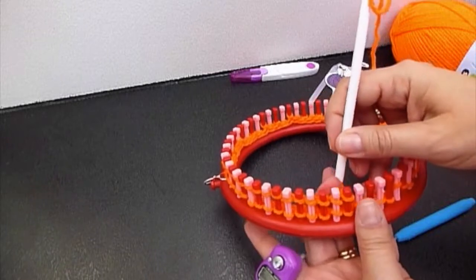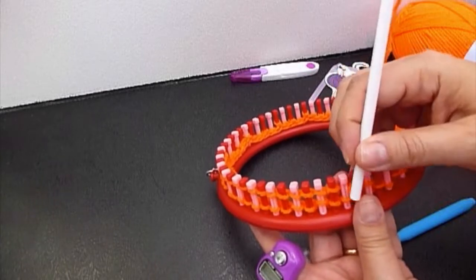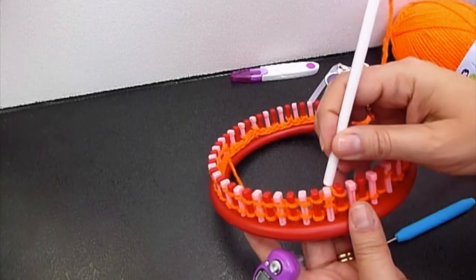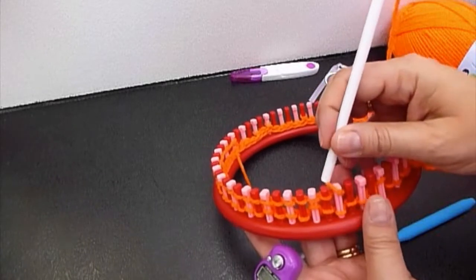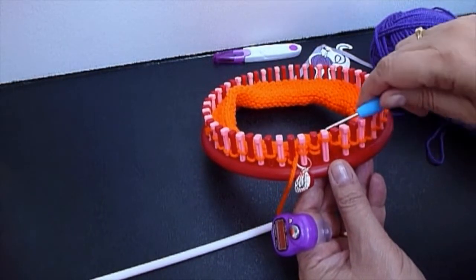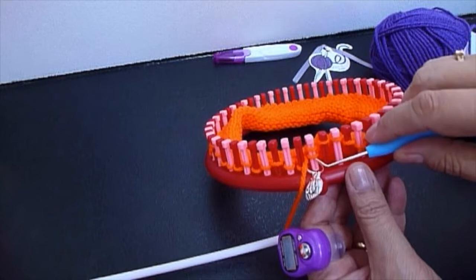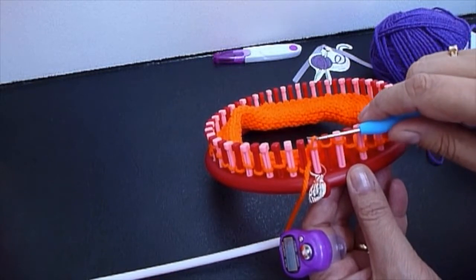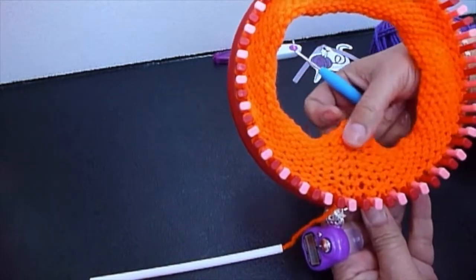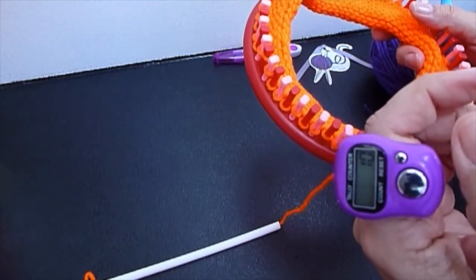We will return to show how to join another color of yarn before we close the brim. We are finishing the brim — finishing row number ten. Take the bottom loop over the top and off the peg. Now we have the ten rows finished.